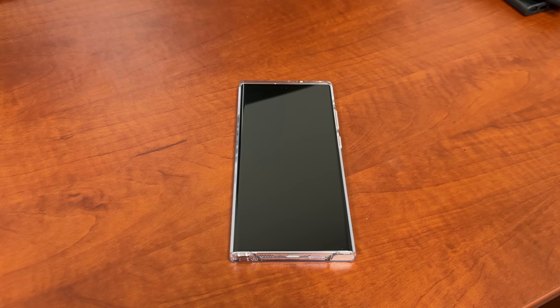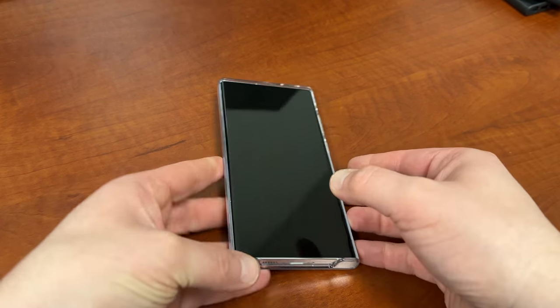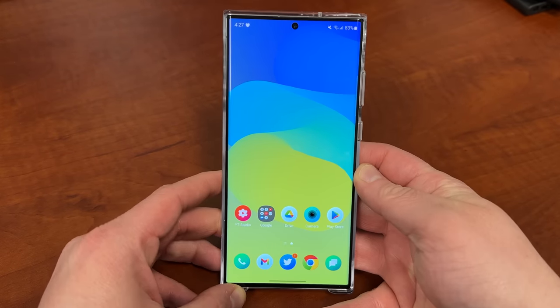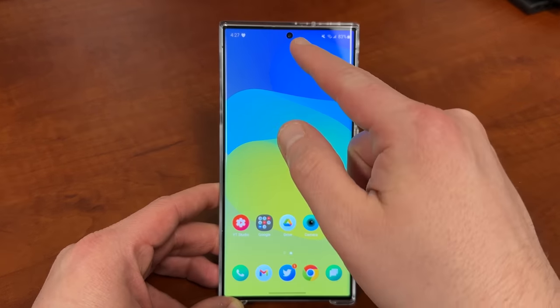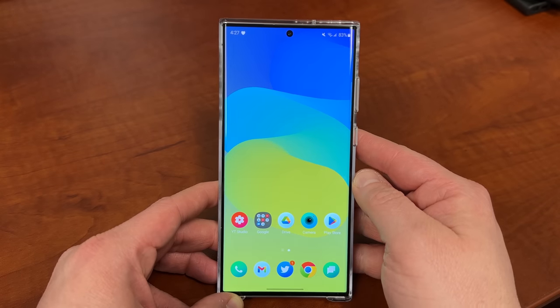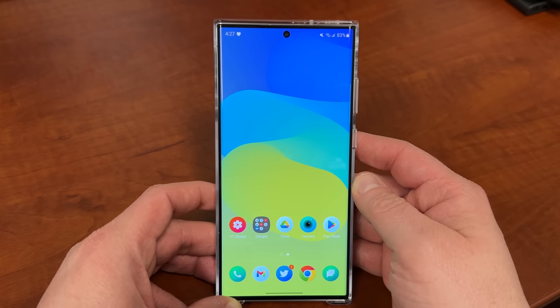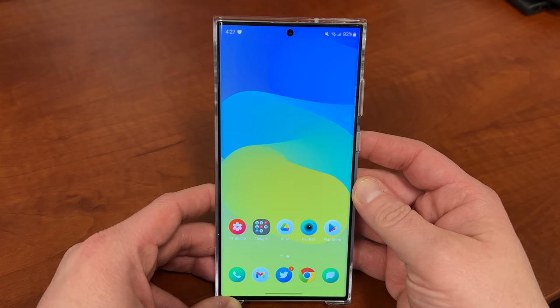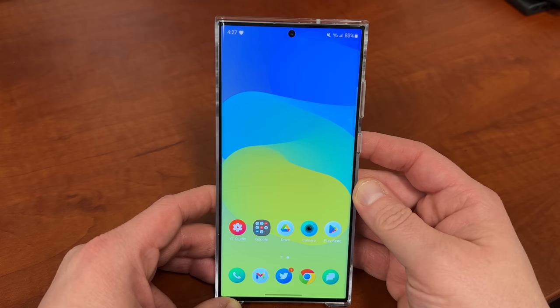What's up YouTube, Jeff back again and today another very exciting Samsung video for you guys. Today I'm going to show you how to hide the camera cutout on your Galaxy S23 Ultra right up there at the top. If you're interested in doing so, there are some situations where it might be useful and you might find it more enjoyable to have the camera cutout hidden.